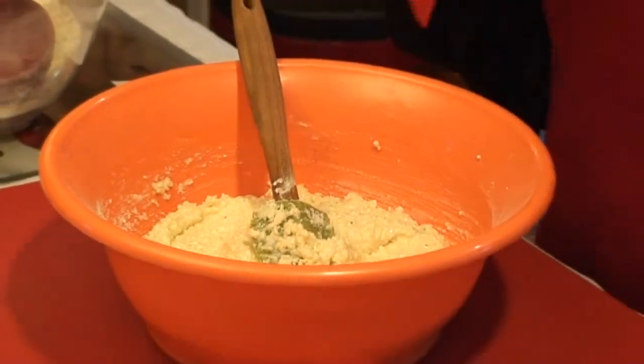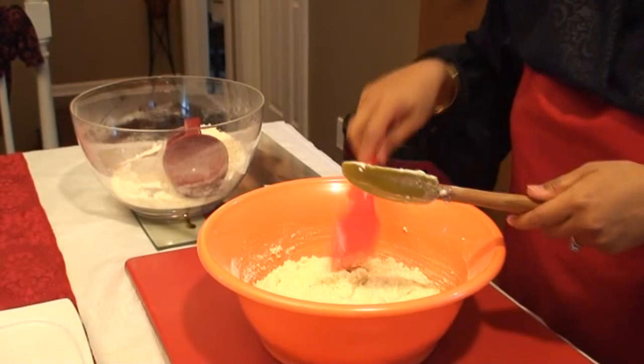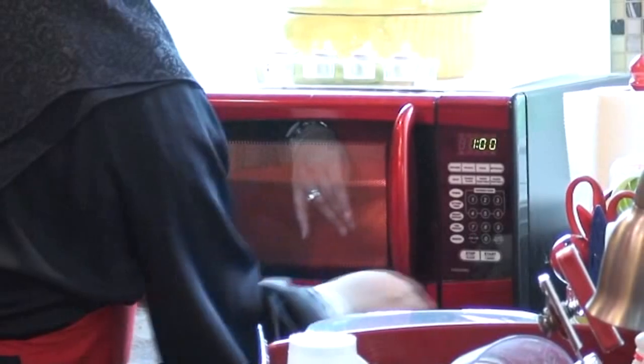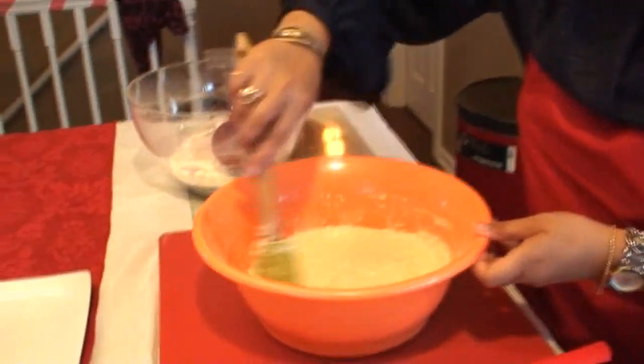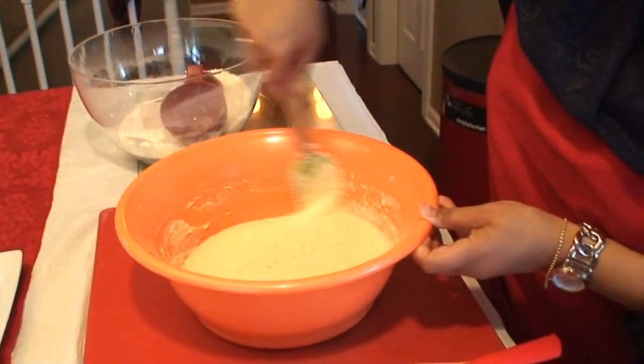We're going to put it in our microwave for one minute, take it out, stir it, and put it back in — we'll do that five times. When we get to the three-minute mark, we'll come back and check it. This is the third time we've put it in — I just want you to see the consistency. It's going to be pretty liquidy; just mix it and put it back in for another minute.